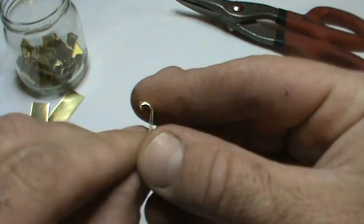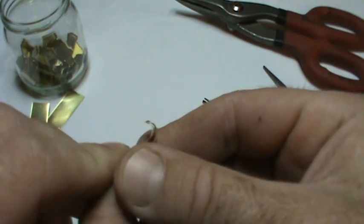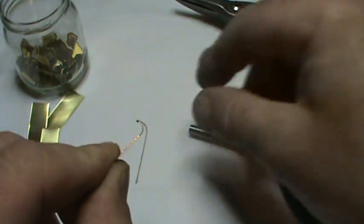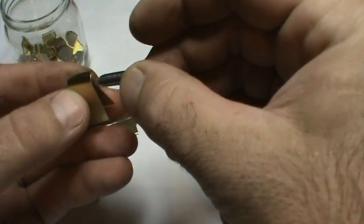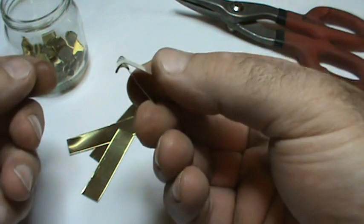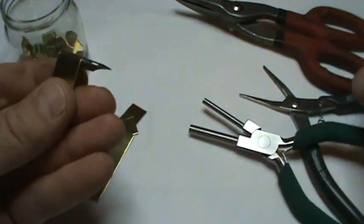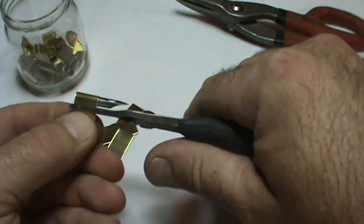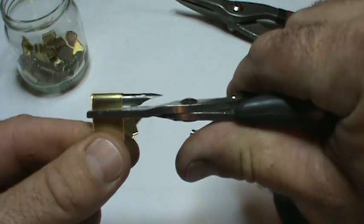Since you're probably a do-it-yourselfer making this for a specific nib, open it up a little bit, then grab your nib and put it inside like that. Squeeze it down, then take your straight pliers. You want to leave a little bit of a gap in case you ever want to change to a different nib.